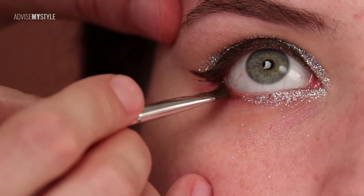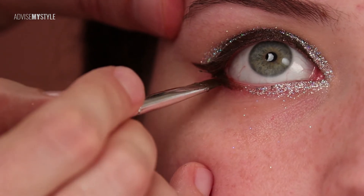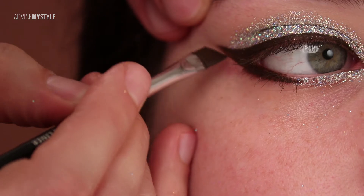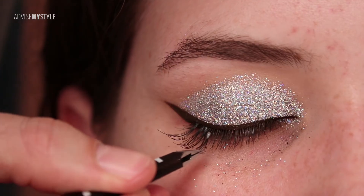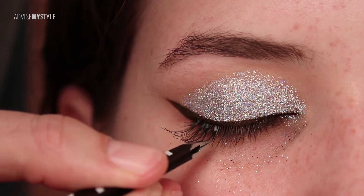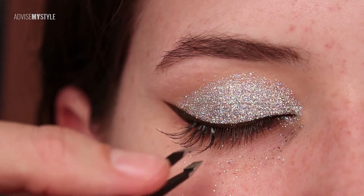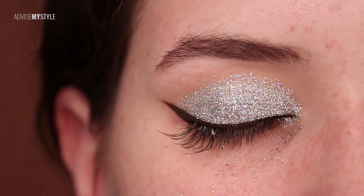As I said, this is the disco ball makeup. If you go to a club with this kind of makeup, everyone will be asking 'hey, who did your makeup? How did you do that?' Try it out! I'm applying a couple of fake eyelashes, because this is obviously a night-out makeup.